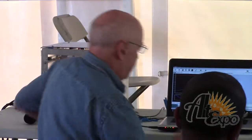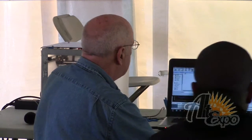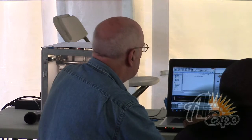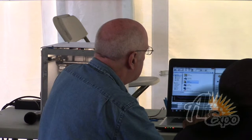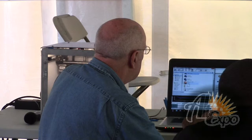So what you do next is you load your item here — you load your design into the 3D printer software.